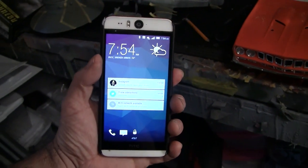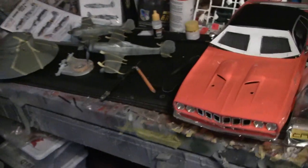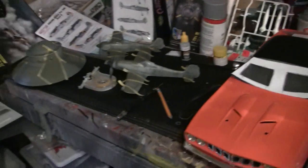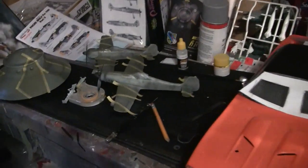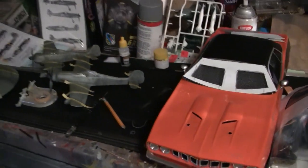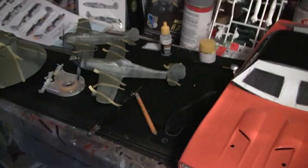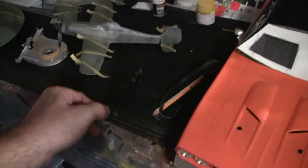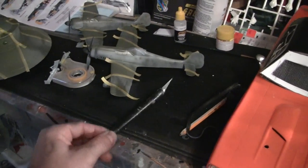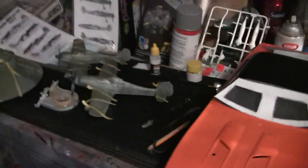Around 7 o'clock this morning we had an earthquake here in Oklahoma. We have a lot of earthquakes but not really powerful ones, and this one actually shook. I was standing here building models and I thought we had construction vehicles shaking the house, but it was an actual earthquake. I had to push a hobby knife back from the edge because that'll kill your toe when it drops off.